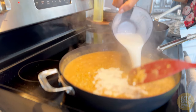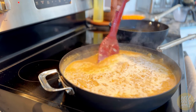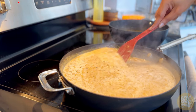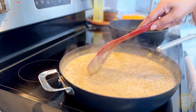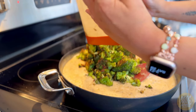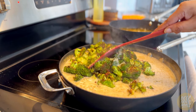Once the orzo is tender, add in the remaining milk — it's up to you whether you want to use the whole cup or keep it a little tighter. You know your taste buds better than I do. After the milk is mixed in, add in that beautifully roasted broccoli from earlier, then cover and let this simmer for about three to four minutes to let the flavors meld.